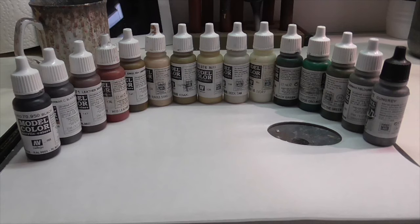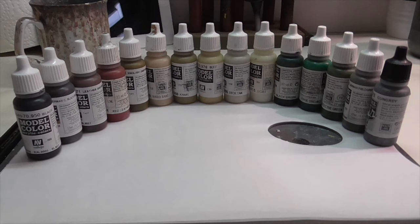As usual, I'm going to start out with all the paints you're going to need for this model. Hopefully you can read all the names on the bottles. Lots of greens and browns, as you'd expect from this type of uniform.